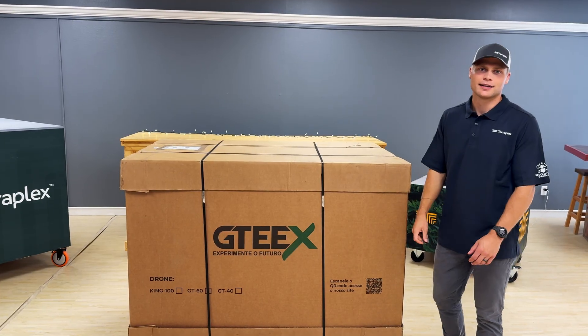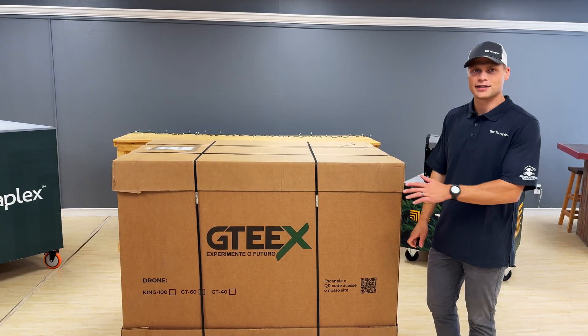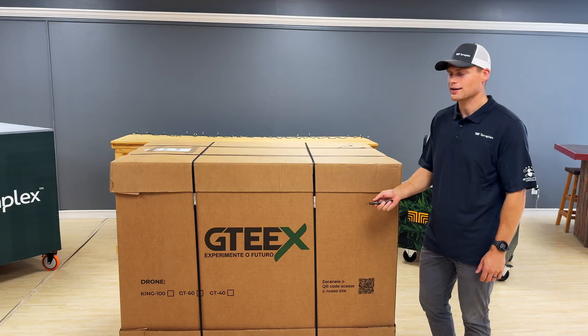Hey guys, Zane with TeraFlex Ag. Today we're going to be unboxing the G-Tex Revolution drone. They just came in — really excited. So let's crack into it and see what we've got.